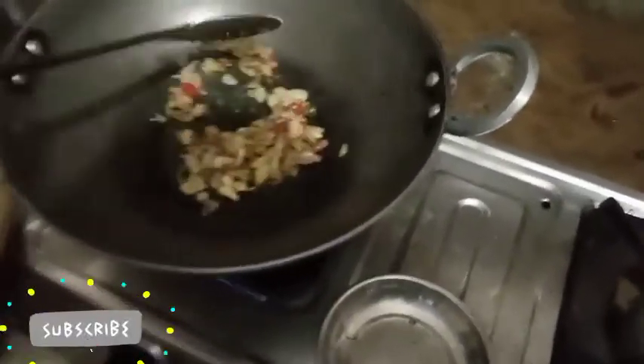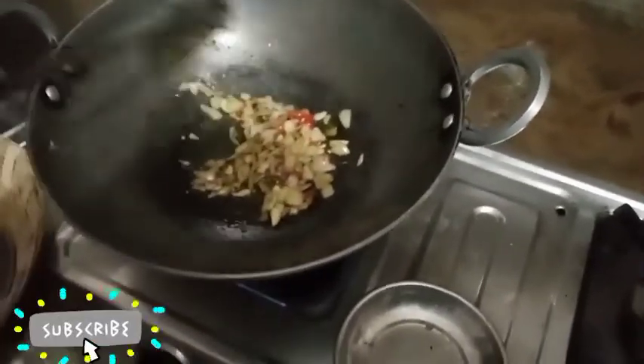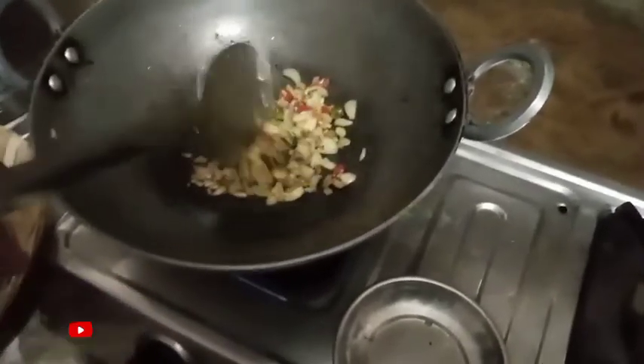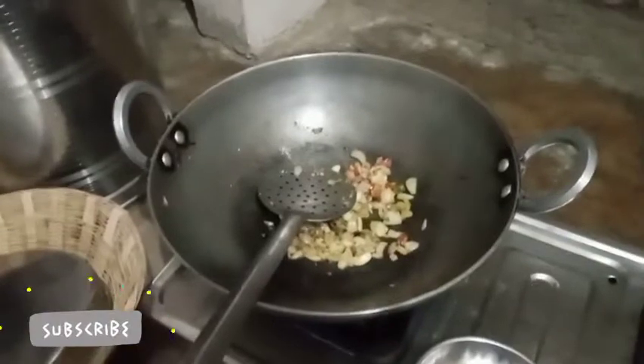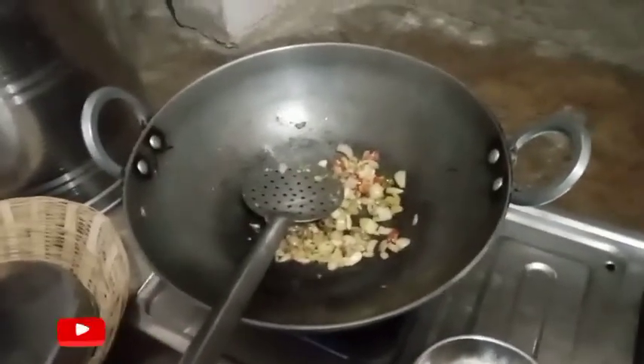I'm going to cook it. I'm going to use a little fish. I'm going to add some sauce. I'll show you how to cook the rice. I'm going to cook the rice — this is the rice.